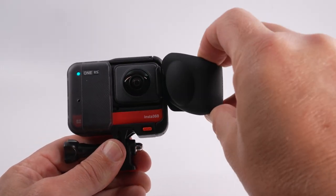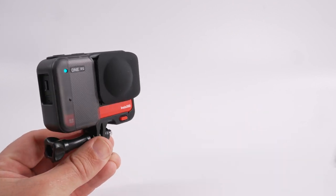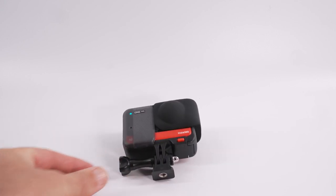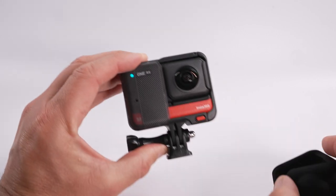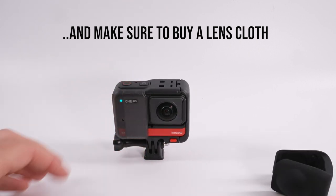When you're not using your camera to shoot, keep the lens protector on — this keeps dust off and stops the lens getting knocked. Once the lens protector is in place you can put the camera down. Never leave the camera standing on the tripod mount adapter or face down on the lens without the lens protector on.